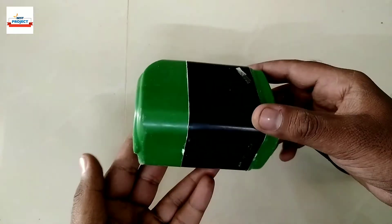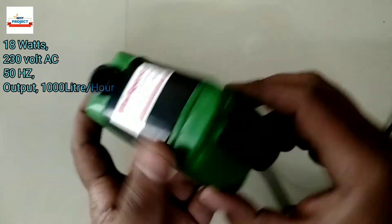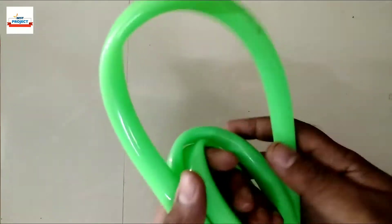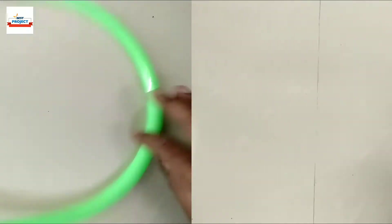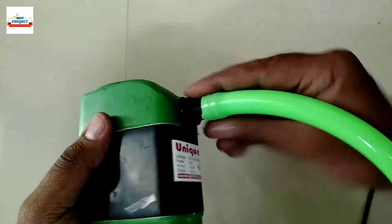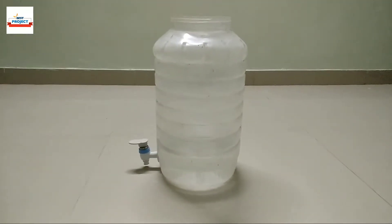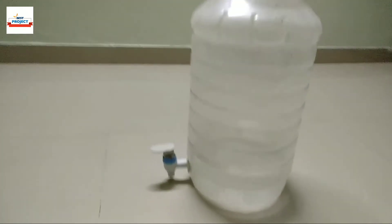To pump the water to the tank, we will use this water pump. Configurations can be read on the motor. We will use this pipe with the setup for the pipe connection with the motor. This is the main tank we will use with the setup; we will use the tap to reduce the water from the tank.